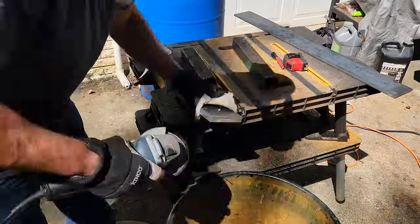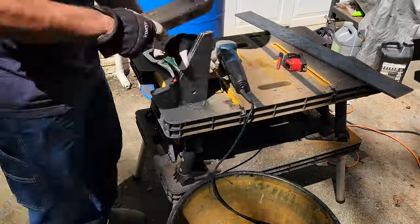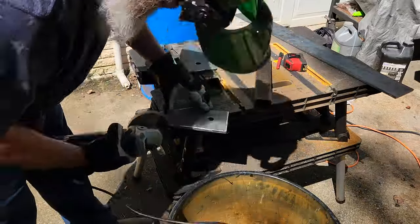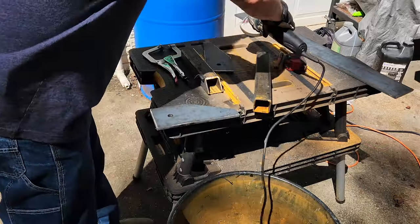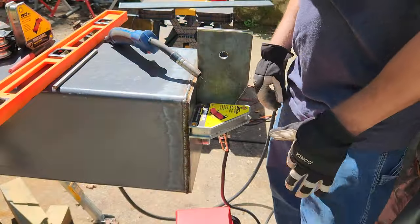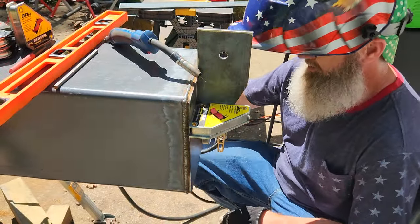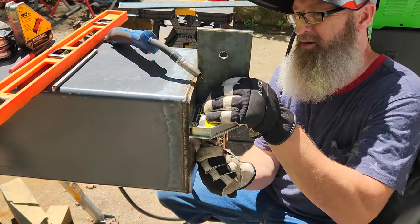I guess I got a little overzealous with my tack welds here. As you can see, it's now time to get these brackets welded on the end of the boom.